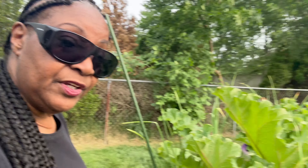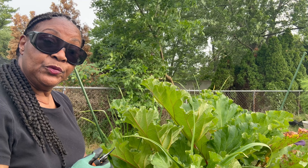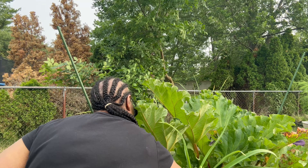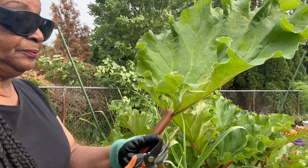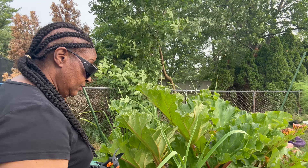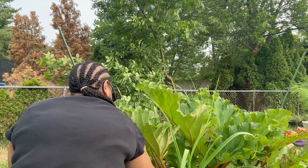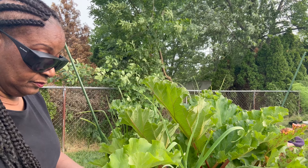So we're going to start with this leaf here. With the rhubarb I pull it from the bottom of the plant — this stalk away from the bottom — and then I'm going to cut off this leaf with my pruning shears. And this is what I'm going to wind up with. So we're going to do another one. I'm going to pull this rhubarb right at the bottom, close to the root, and cut this leaf off.